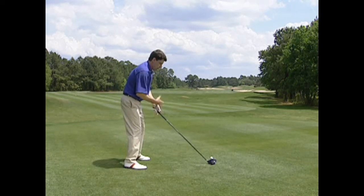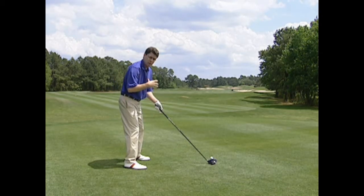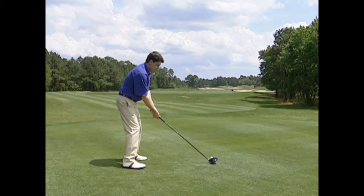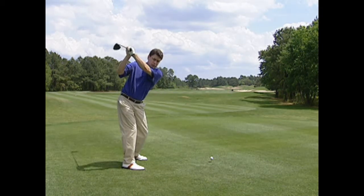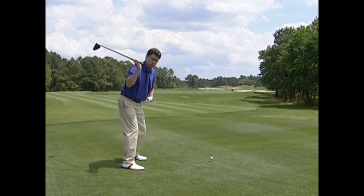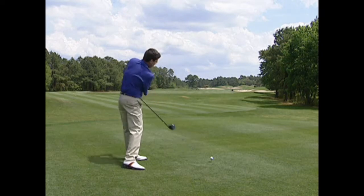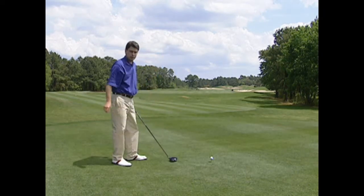The difference is, if you're thick up top like Cabrera is, or if you lack that flexibility between your upper and lower body, what happens is if you bump directly toward the target your hips can start to spin open, then your shoulders start to spin open — it throws the club to the outside and you hit a lot of pulls and slices to the right.